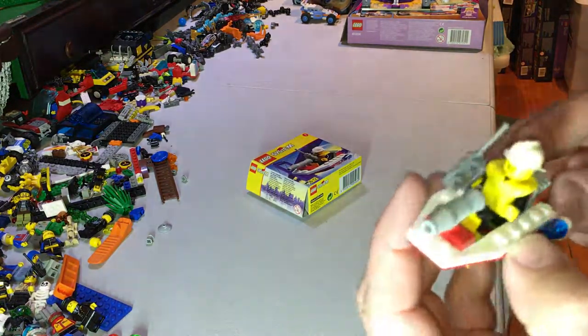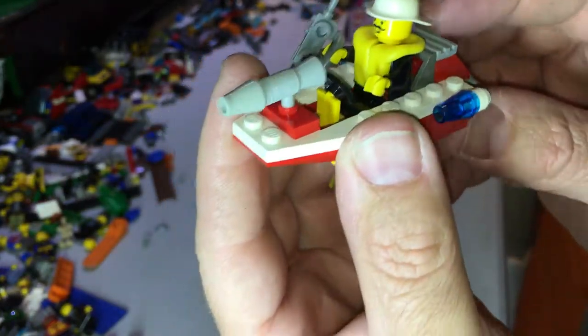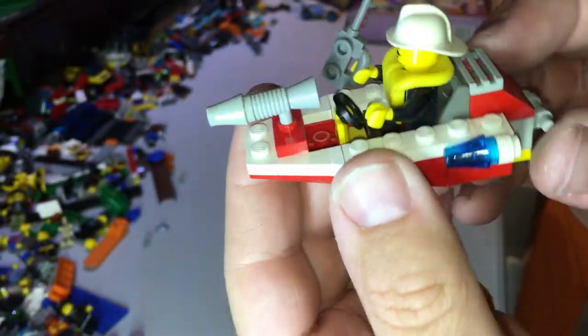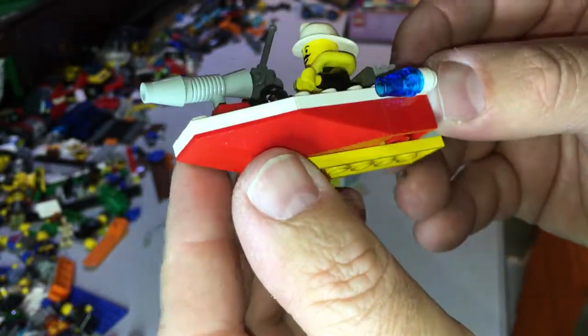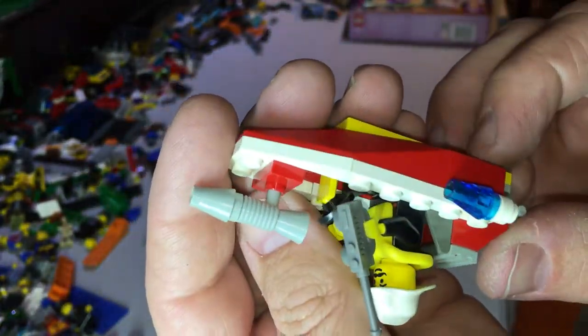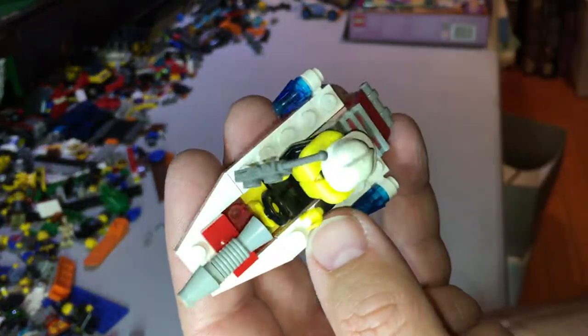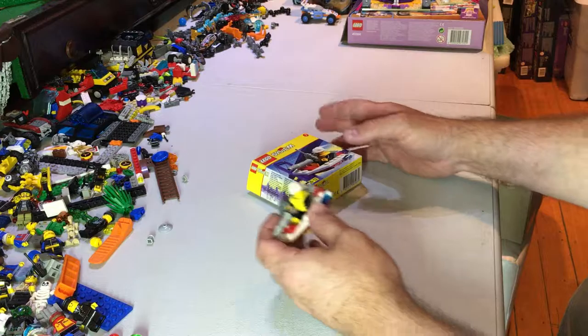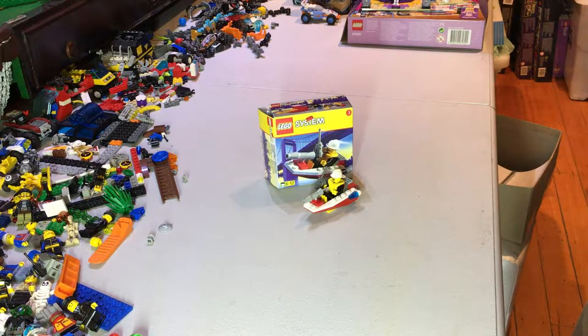And the build itself — you've got the two sirens, or the two lights, blue lights for the fire brigade, and you've got the water cannon, a steering wheel. Nothing much to it, very simple, only 24 pieces. Anyway guys, thank you very much for watching, we will catch you on the next review. Bye.